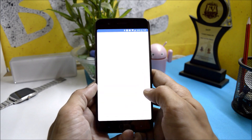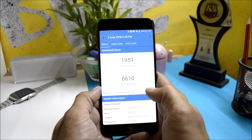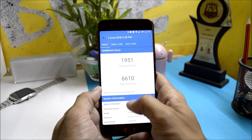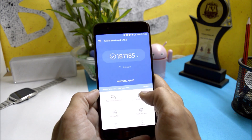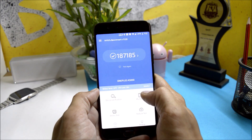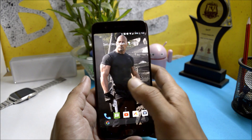Now for the benchmark results: with the Geekbench application, the single-core score is 1951 and the multi-core score is 6610. With the AnTuTu benchmark application, the device scores 187,185.